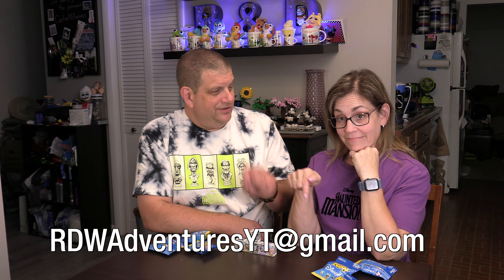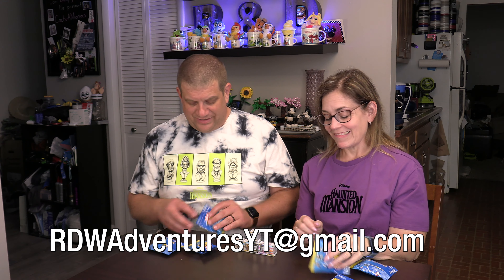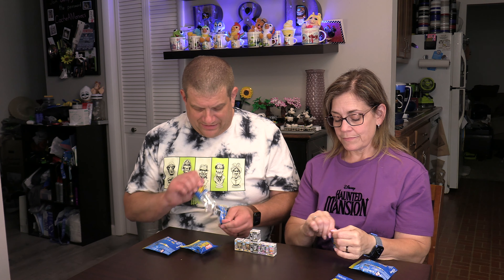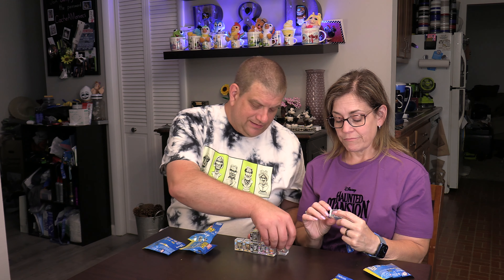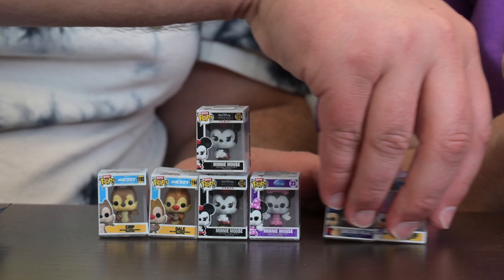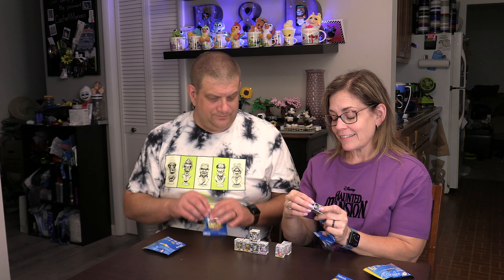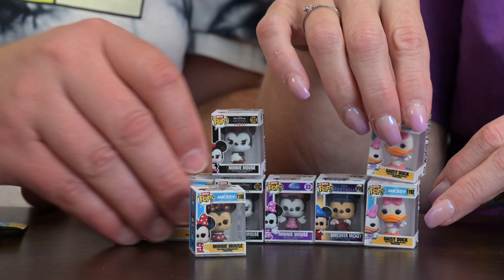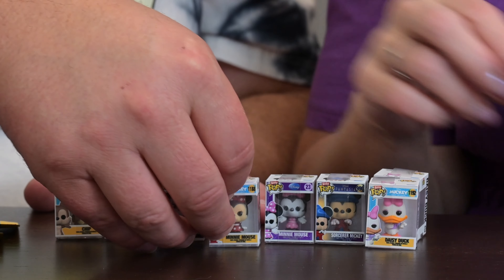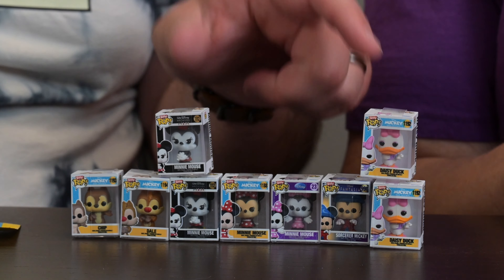If you have any of the ones we're missing and want to trade, drop us an email at the address below and we can try to set something up because we love to trade. All right, we've only got three each left — I have Sorcerer Mickey, I'm very happy about that, and I got another Daisy. I've got the other Minnie with a bow.